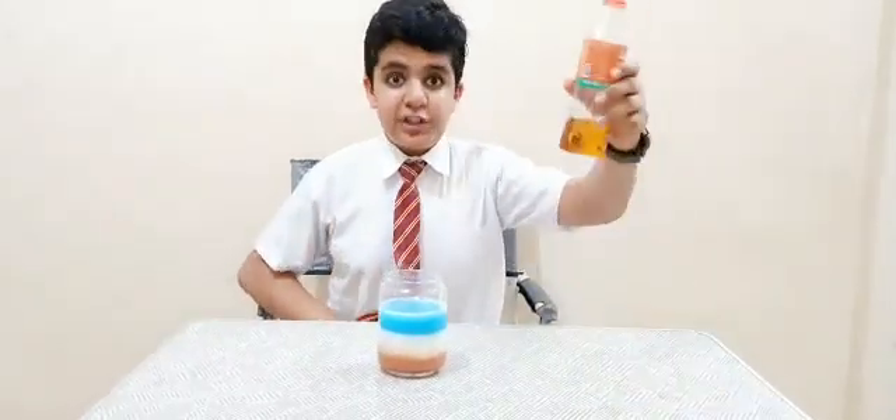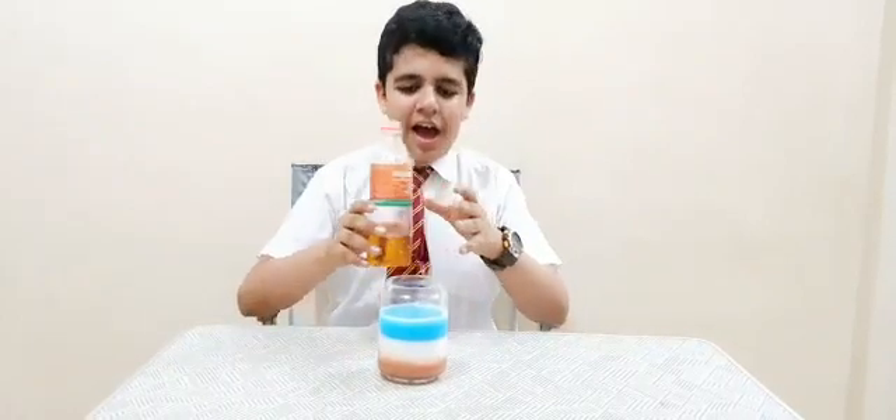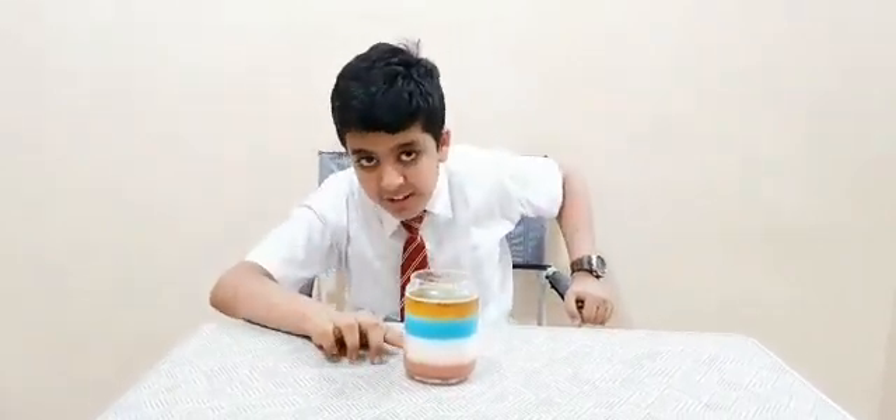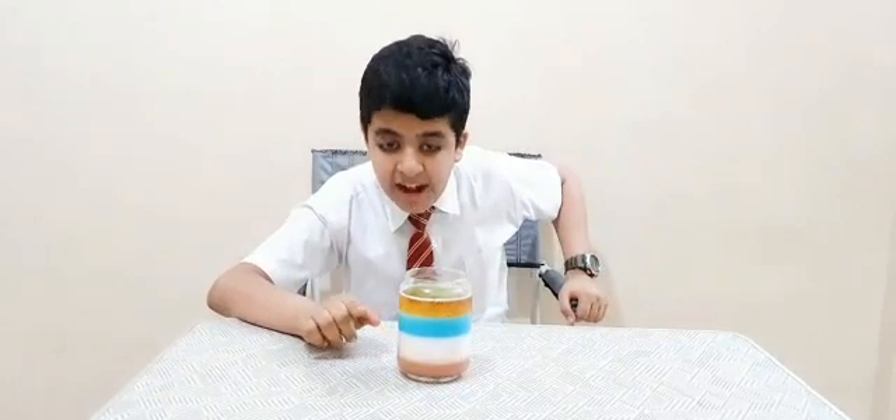Now for the last ingredient, which is oil. And then our tower would be ready. With this our experiment is complete. The most dense layer, which is the honey, is right over here.